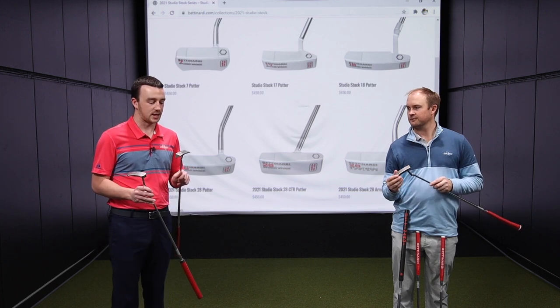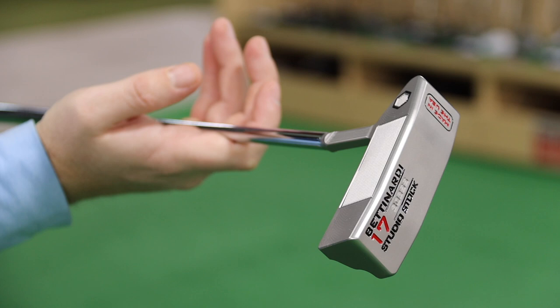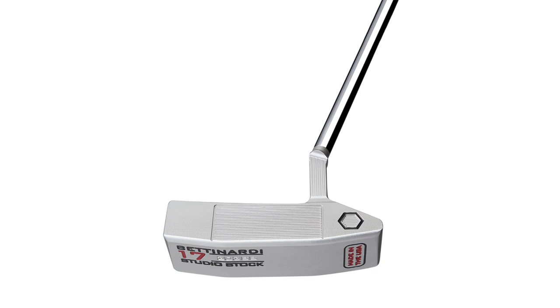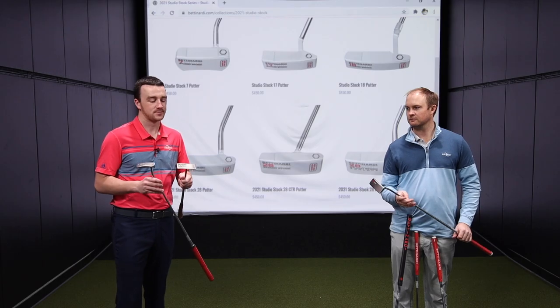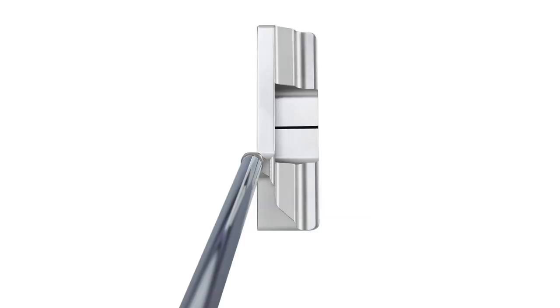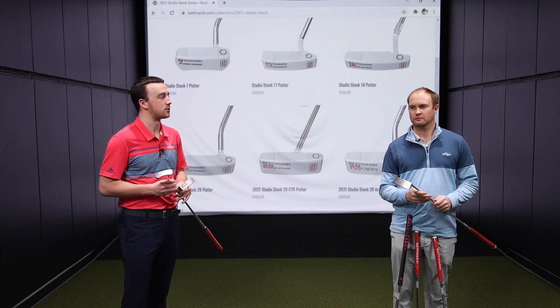The 17 model here is another one that's kind of like a blade and does have some toe hang to it — actually quite a lot, as you can see here. It's going to be a great Anser-style blade look, a compact look that a lot of golfers like. That 303 stainless steel with the diamond blast finish has a really nice aesthetic to it as well. This whole line looks really, really good.